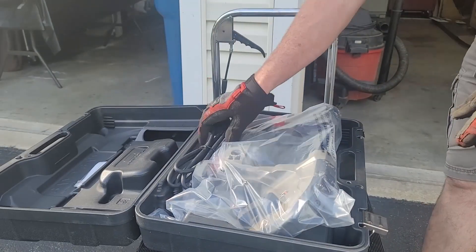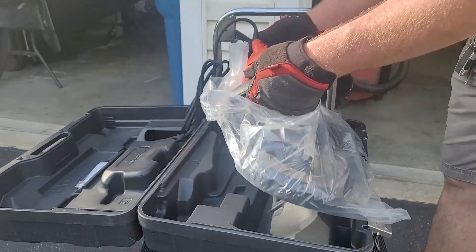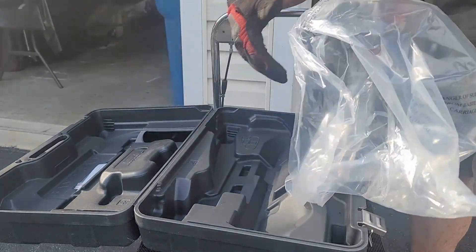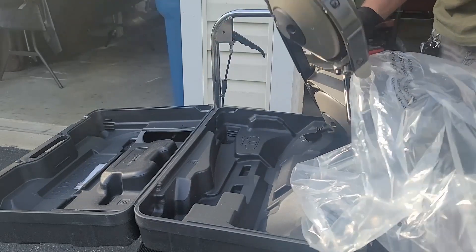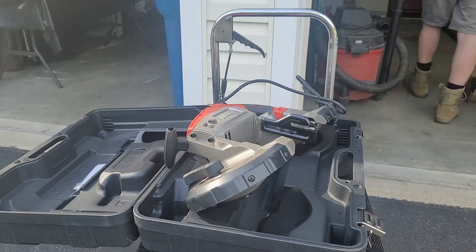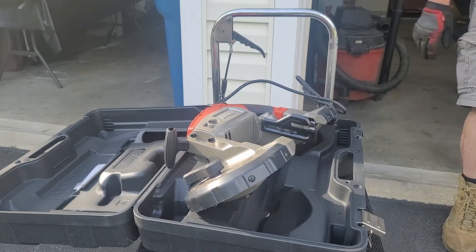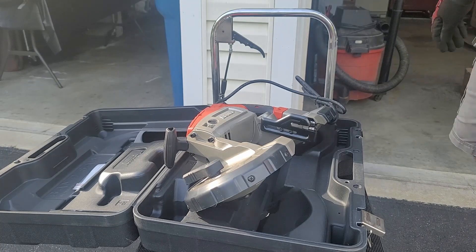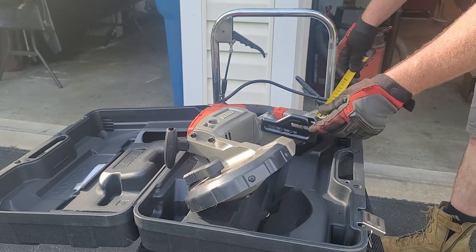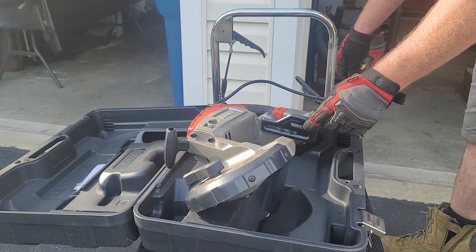I was able to get this portable bandsaw at a really good price. I bought this fully knowing that I was going to build and mount it on a stand that would go on a tabletop. I chose the portable bandsaw mainly because I do not have the room for a full-size bandsaw, so this was my best option. Going into this, I did not have any set plans on how I wanted to build this, but I did have two things I wanted: to be able to use the materials I had at hand, and also for it to be a simple design that, once on a tabletop, I have the ability to clamp it down if needed.